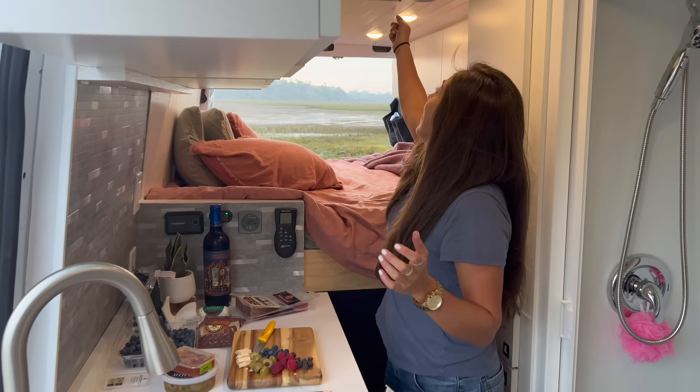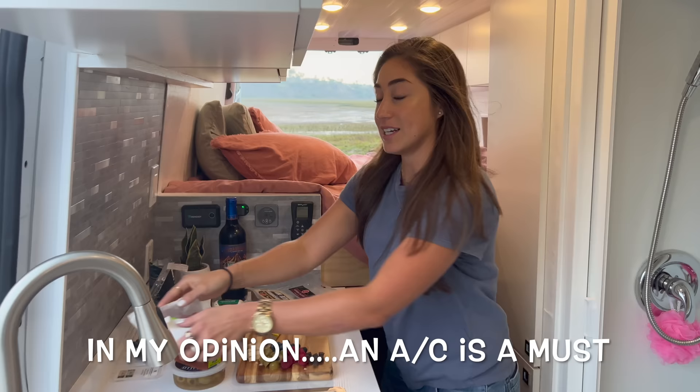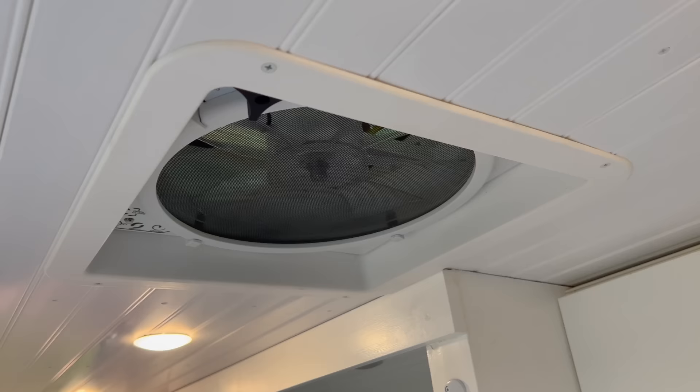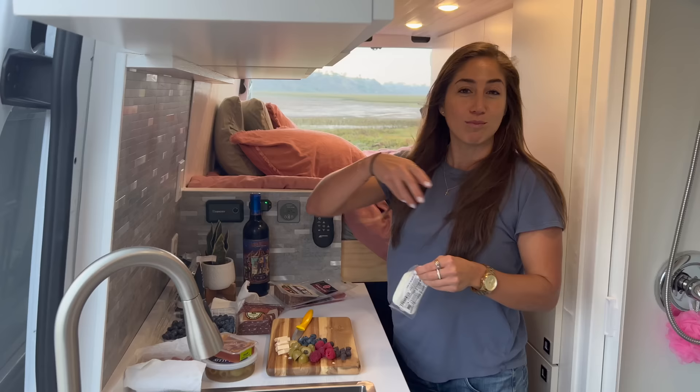I also have a Nomadic air conditioner — the Nomadic 2000 — and it's perfect. I think without that I probably wouldn't even be able to sleep at night. I have the air vent right there, so if I'm cooking it just blows out all the air and it doesn't keep the van smelly, because I cook every day.